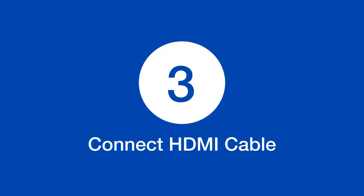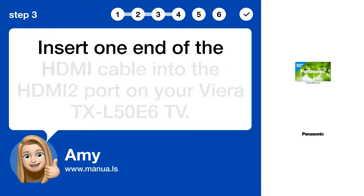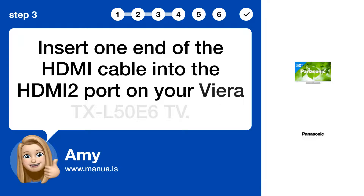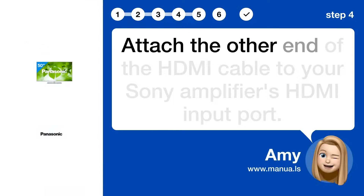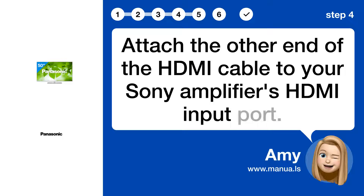Step 3: Connect the HDMI cable. Insert one end of the HDMI cable into the HDMI 2 port on your Viera TXL 50A6 TV. Step 4: Attach the other end of the HDMI cable to your Sony amplifier's HDMI input port.